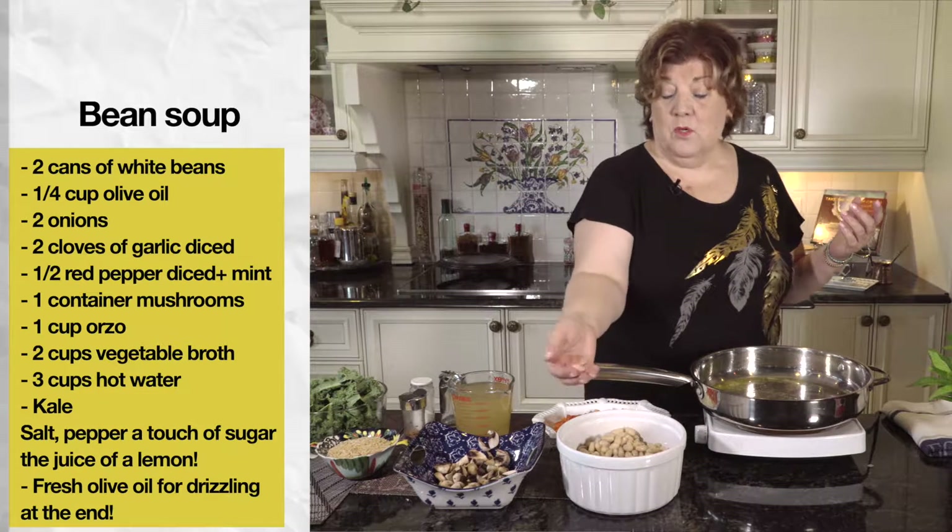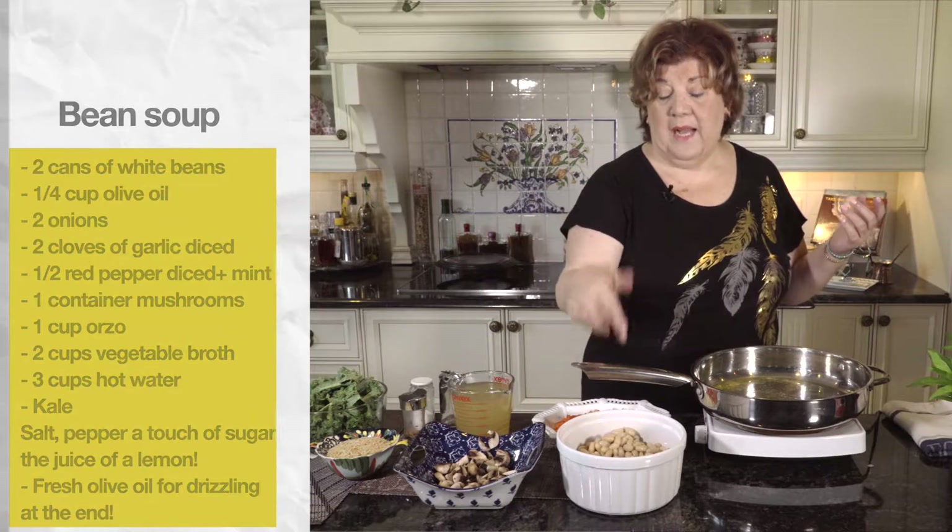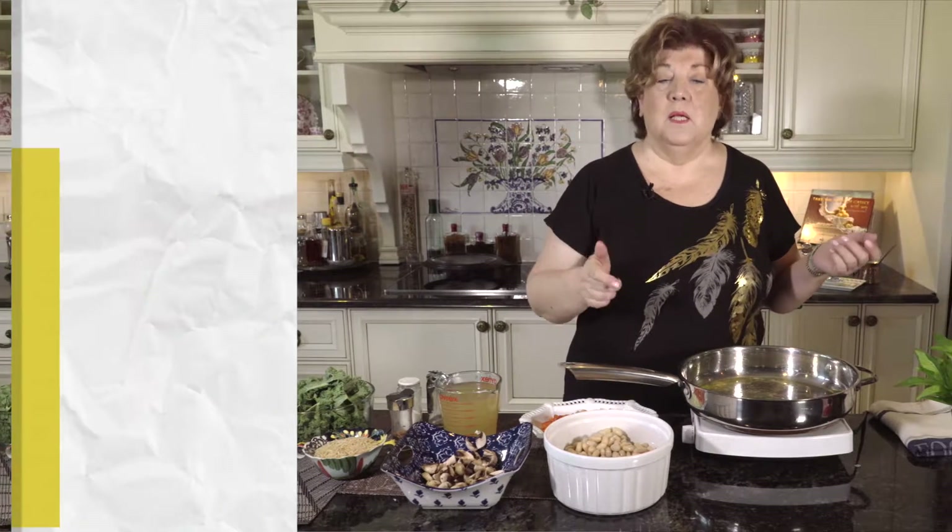The beans you can use from a can, or like I did, I cook them in my presto — it's 20 minutes and they're done. You don't have to worry about it, just 20 to 25 minutes and they are ready.